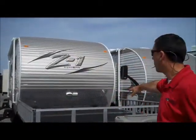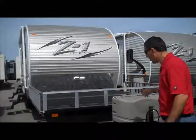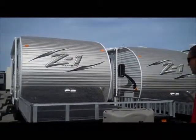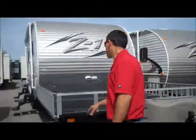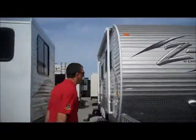Hey Terry, I'm Jake with Camp Your World here in Boise. As you can see it's a nice bright sunny day here, so I'll throw my glasses on. We're standing in front of the Z1 from Crossroads. This one here is a 2015 model, 252 is the floor plan. It has two places for four-wheelers on the front. This ramp's really nice — you can use it for four-wheelers, dirt bikes, or a Razor, whatever you want to put on there.